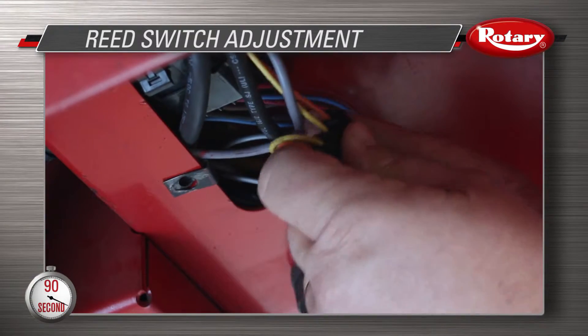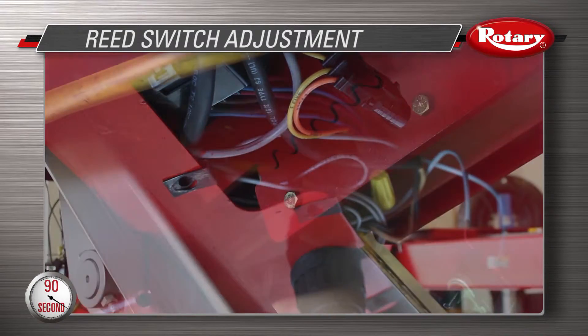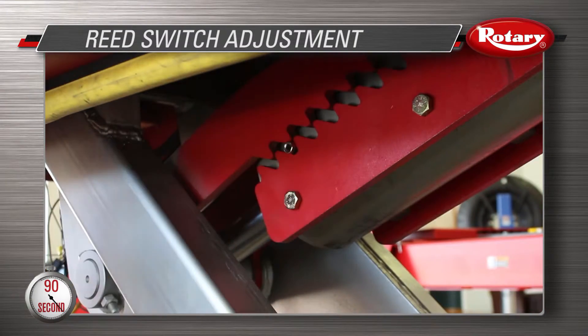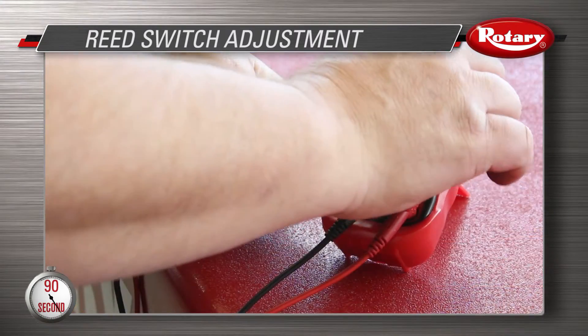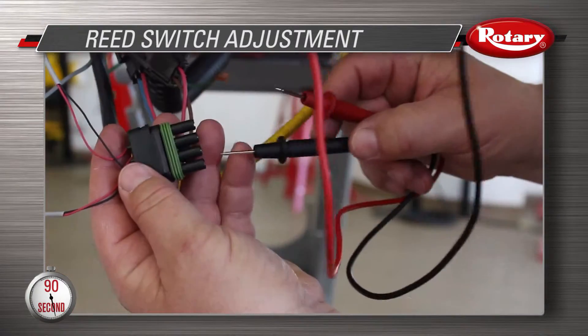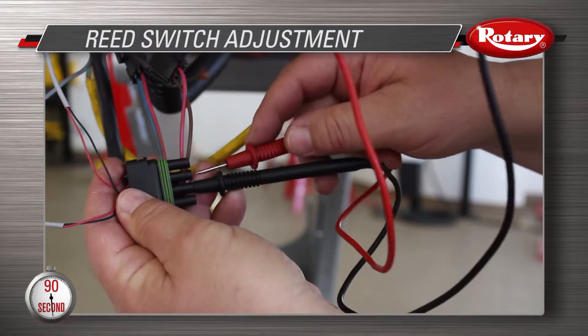Pull the wiring out and unplug the four pin connector. Raise the lock up and insert a proper socket into one of the teeth on the locking mechanism. Take your multimeter and set it on continuity.